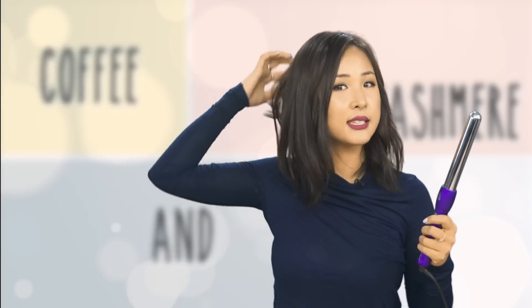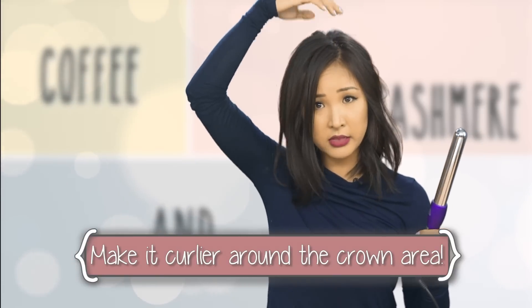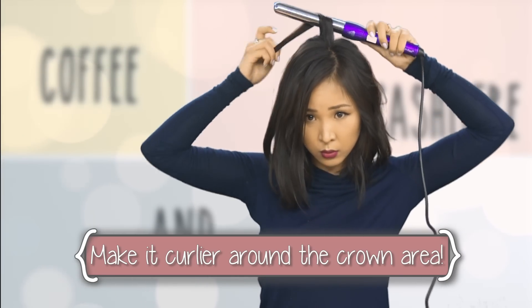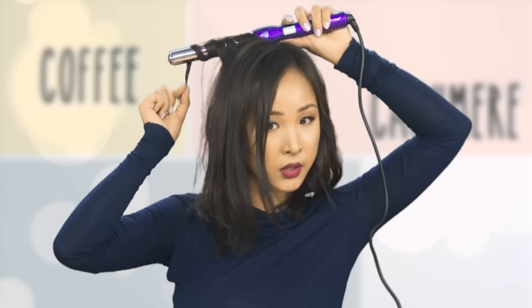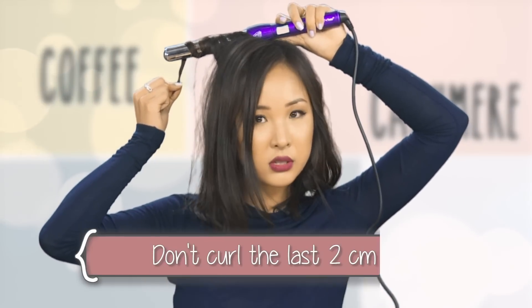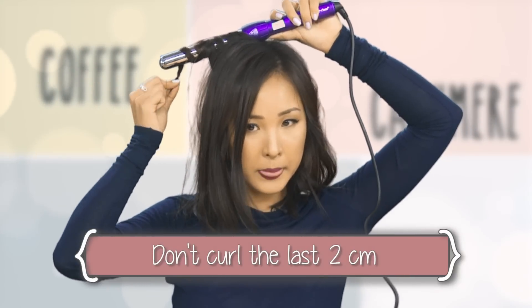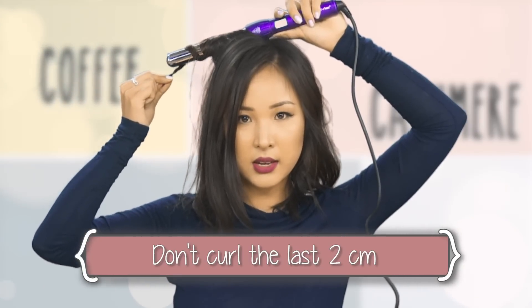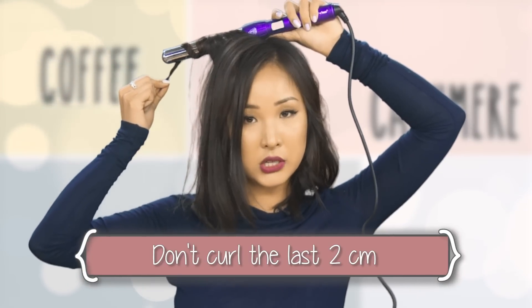Okay so that's one side, and you can see it's already giving more volume. You can keep the layers at the back a bit curlier, especially around the crown, so it creates more lift and volume — which is typically what you want. Also, leave the last maybe two centimeters of hair straight just so it's not a tight curl at the end, and that's what gives it that beach look.